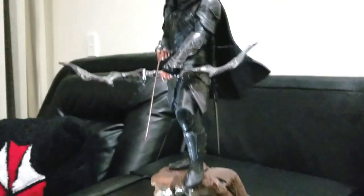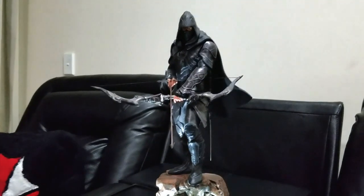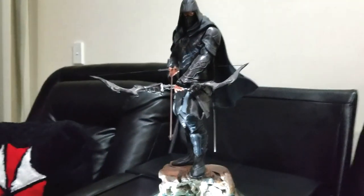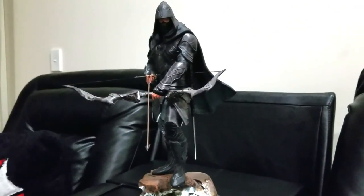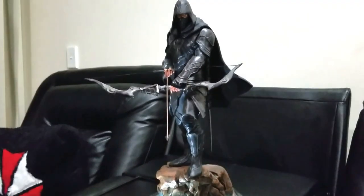Alright, awesome. So that pretty much is the Nightingale statue from Gaming Heads. Please like, comment and subscribe. If you have any questions, feel free to message me. And yeah, in that case we'll see you in the next video. Take it easy guys, till next time.